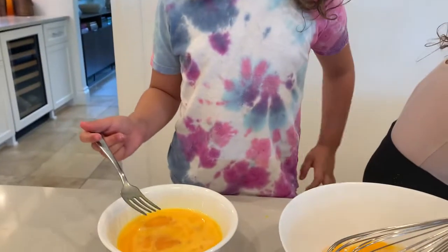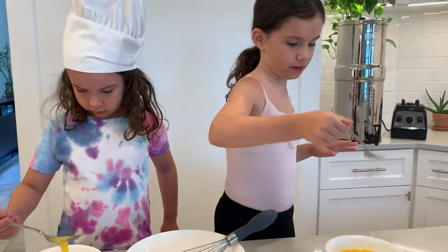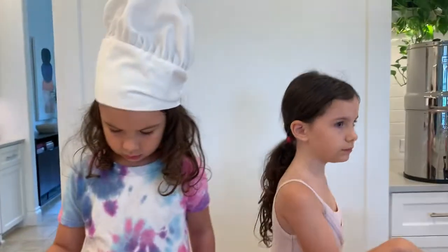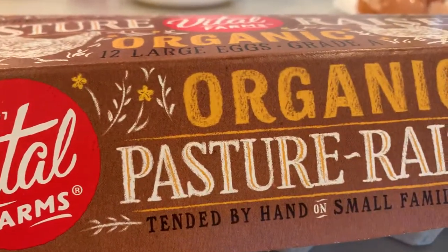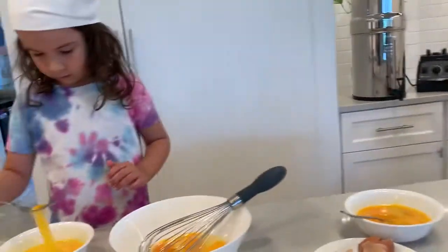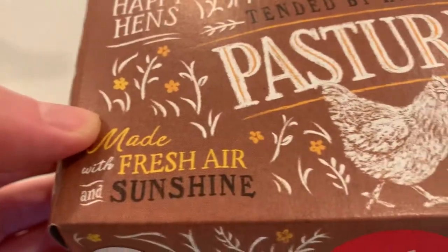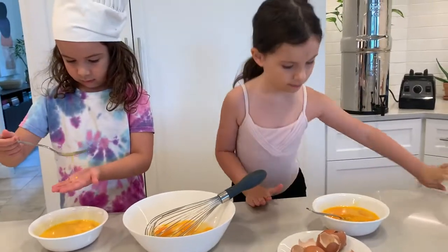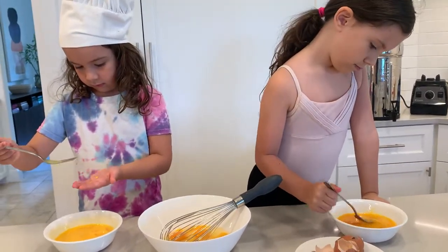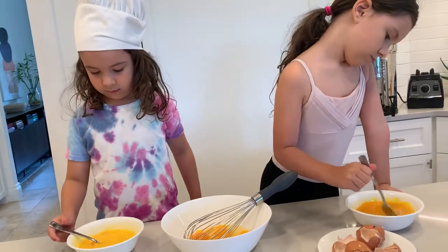I don't know if I got eggshells in there. I think you're good. I'm going to do a double-check before I put them in the pan. Do you know why the eggs are so orange? Do you see how these egg yolks look? They're gorgeous. They're full of nutrients because they are pasture-raised, organic, tended by hand by small family farms. These are happy eggs — that's why they're so orange and filled with nutrients. Vital Farms. If they're not happy eggs, what color would they be? The ones that are not as nutritious are very pale.